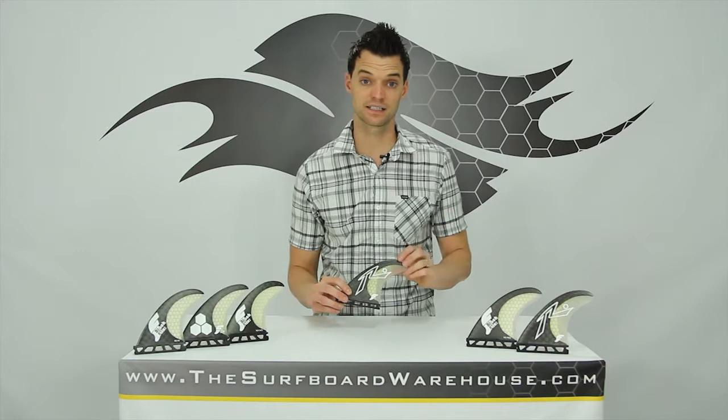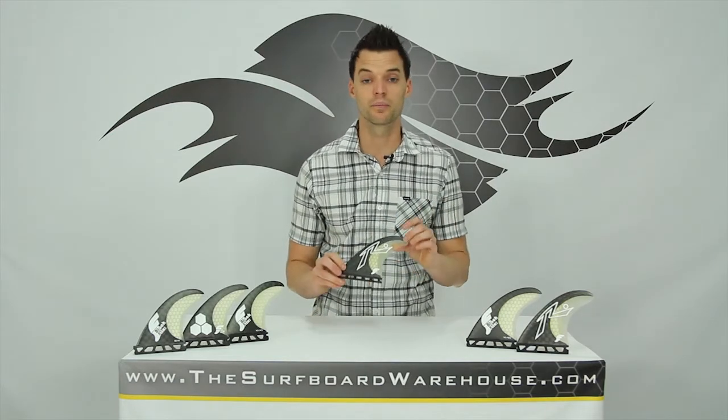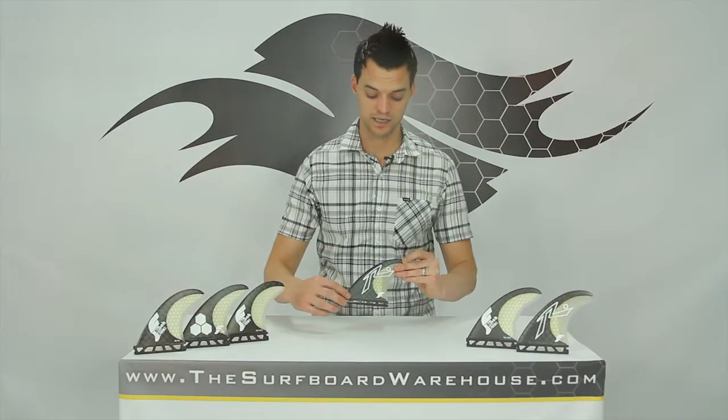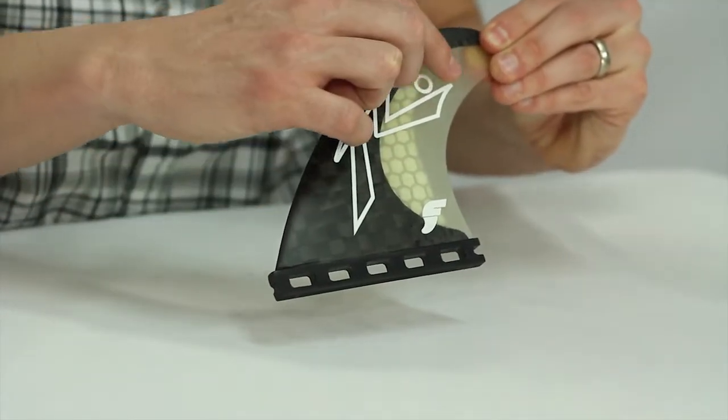Now these are all considered black sticks that you see in front of me, and they're all different templates which we'll get into in a second. But the black stick material is this carbon that you see running along the base, along the leading edge, and goes into some clear hex there and the glass on the end.